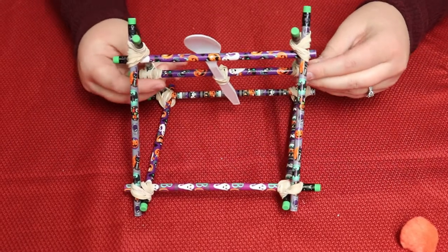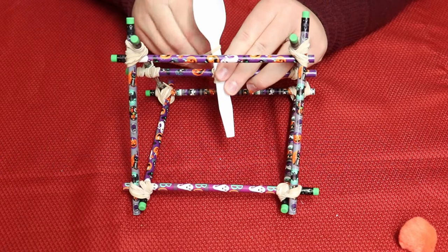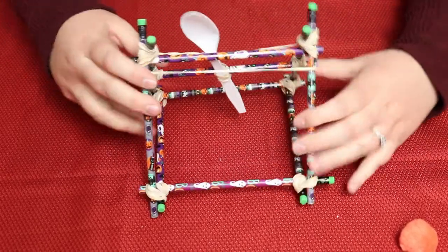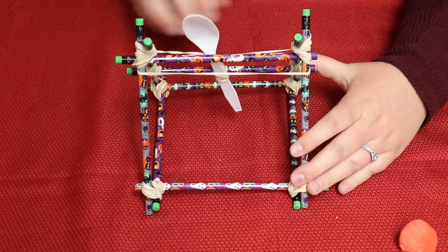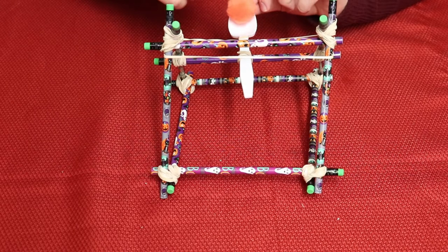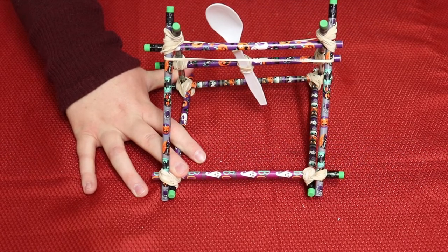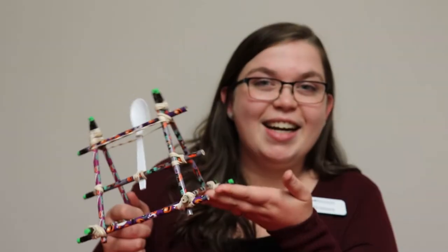Last step — you should have one rubber band left. We've used 15 rubber bands so far. Take your rubber band, stretch it over the top of the spoon, twist it, then put it over the top of your frame. That gives your catapult its tension. Put your pom-pom or marshmallow in the spoon and just let it go. We're also going to show you how far this catapult can launch. Hold your frame because it can be a little wonky — one, two, three! All right, here's our catapult — have fun launching!